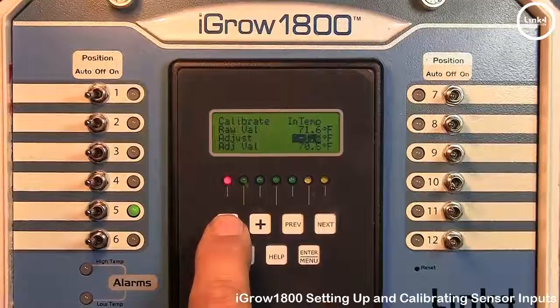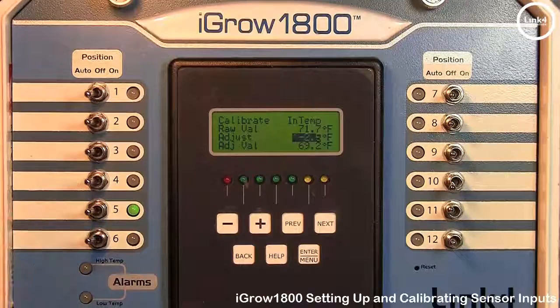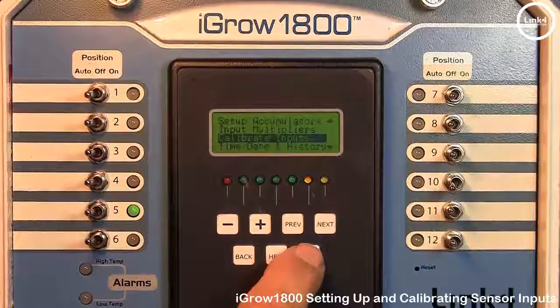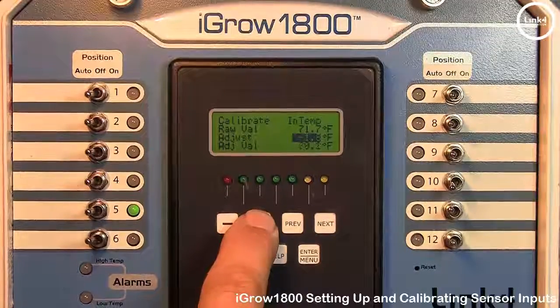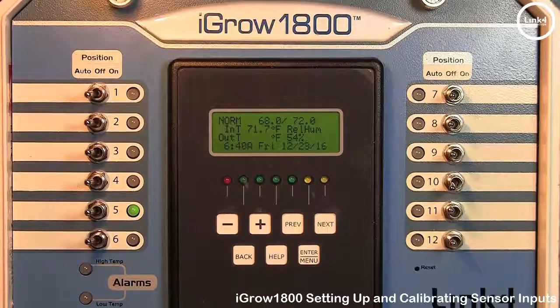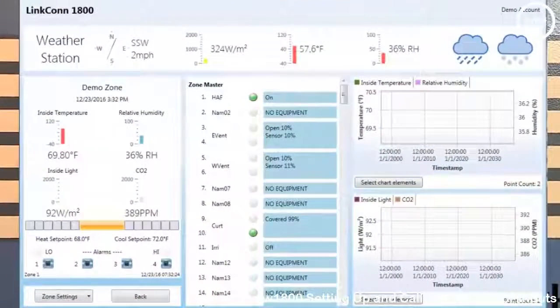For example, we are going to set the adjust to negative 2.5. The raw value is 71, so the adjusted value becomes 69.2. If we hit Back to go to the home screen, the interior temperature reads 69.2. If we go back and set the adjust to zero again and hit Back, our temperature returns to 71.1.